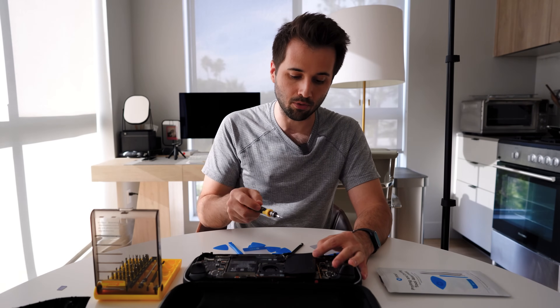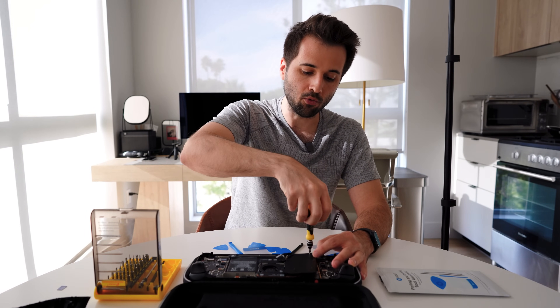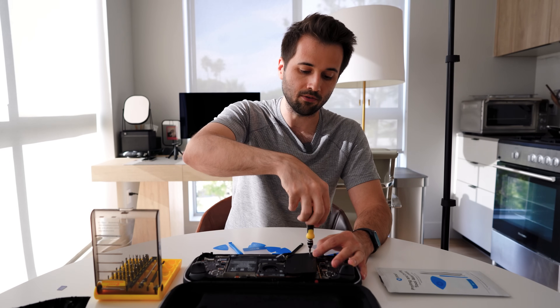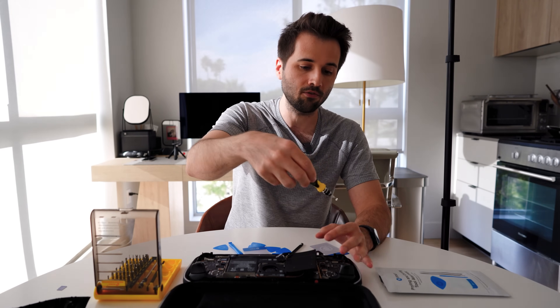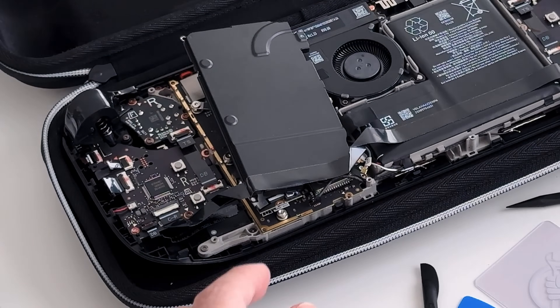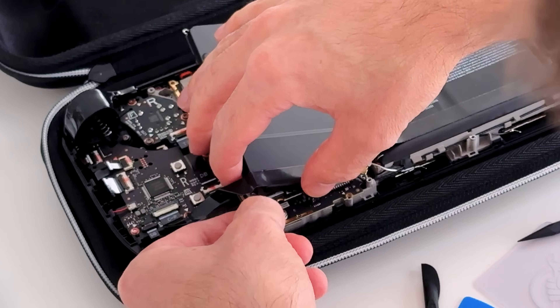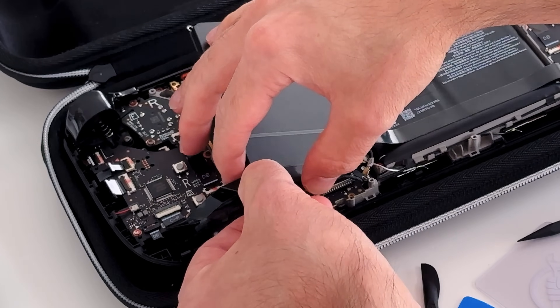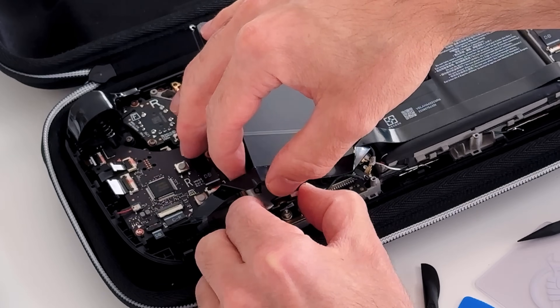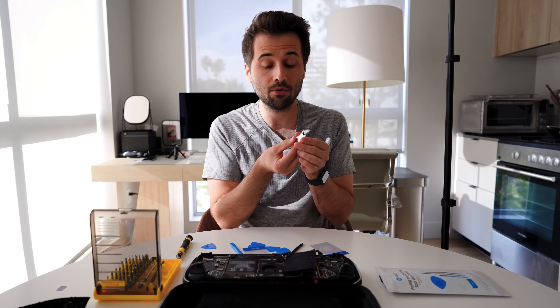What I'm going to do is pull it up like this, take our same Torx 6 screwdriver, and release the hard drive first before removing it. I'm going to take the screw — this one fortunately is very unique; it's not going to be mistaken for any of the others. Then we're going to just lift our plate here and slowly pull this drive out at an angle. And there we have the hard drive right here.